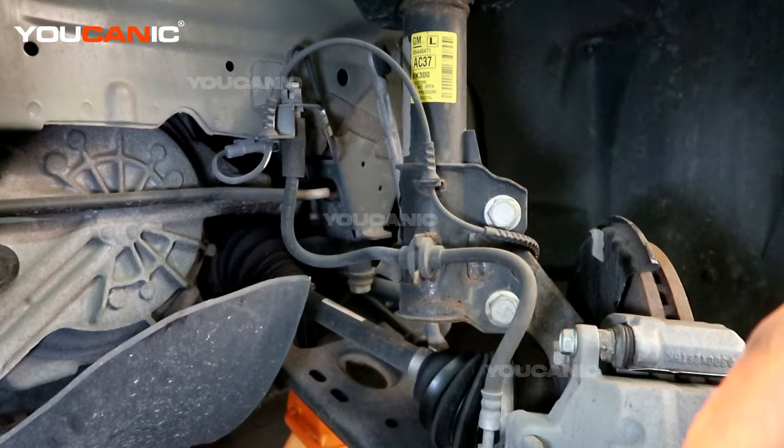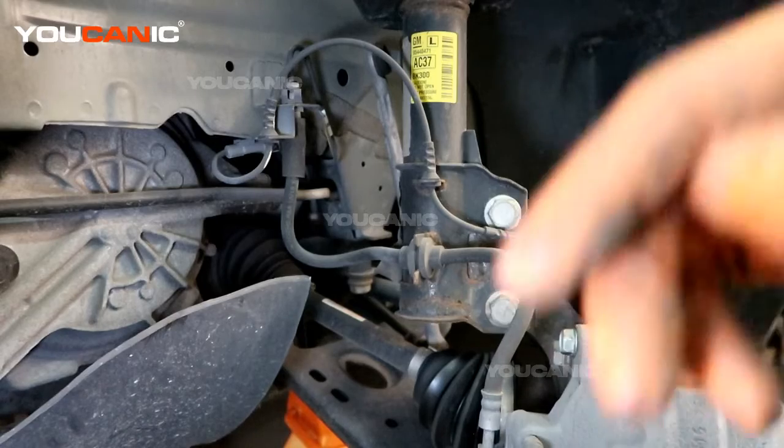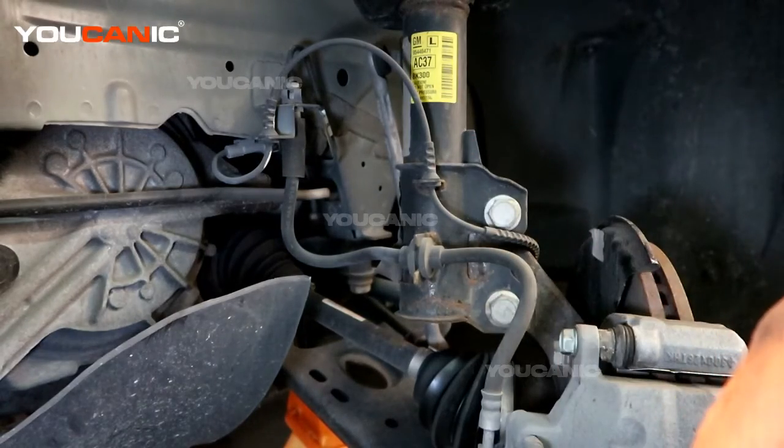Welcome to Eukanic. Today on Eukanic we have a 2019 Chevy Trax, and we are going to go over how to replace your front ABS wheel speed sensor. This is on the left side; the right side you would do the same in the same order.